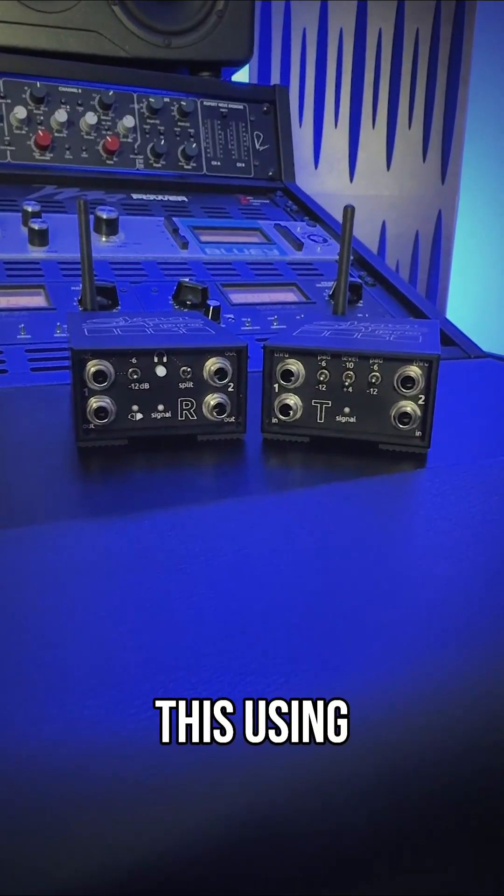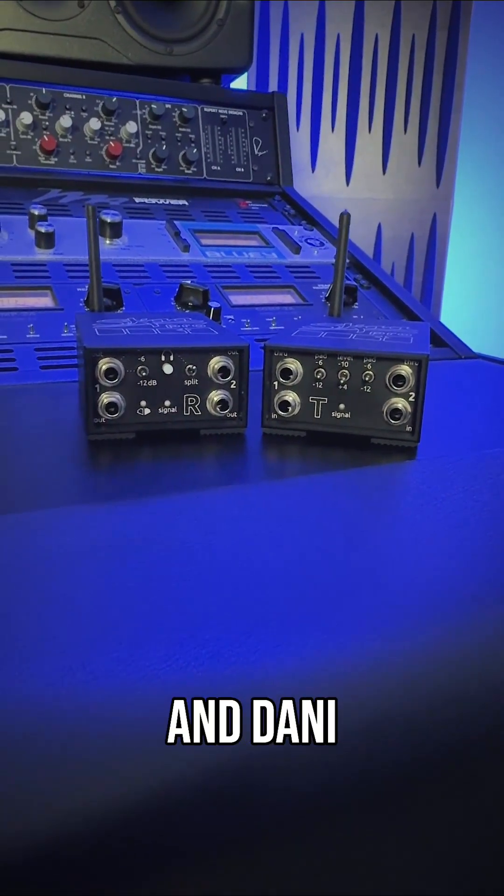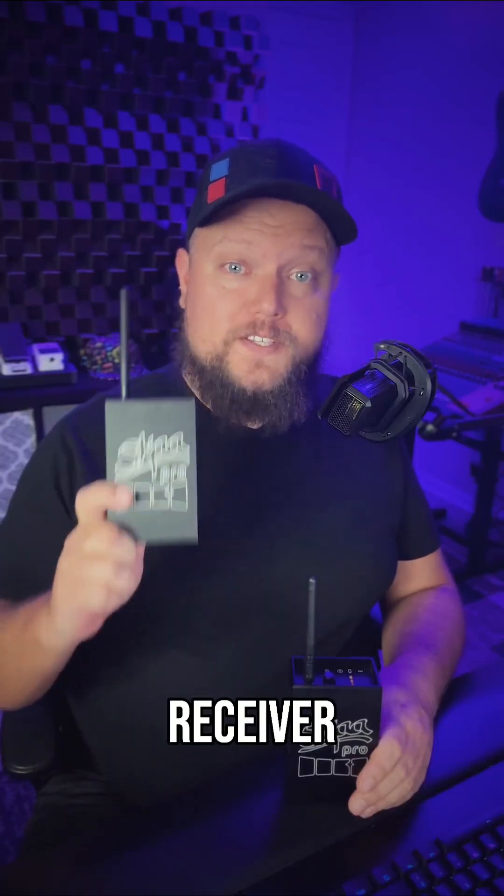Let me show you how to get around this using Dillinger Labs' Streetheart and Danny. Streetheart is a Ska Pro receiver and Danny is a Ska Pro transmitter.